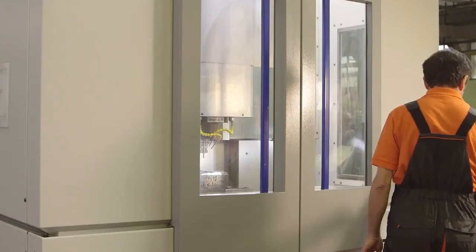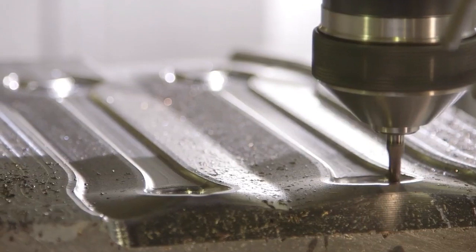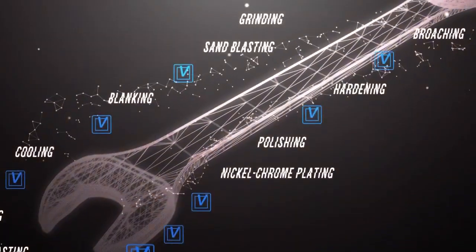Therefore, it is necessary that the inner surface of the receptacle space is hard, perfectly circular, and of a high frictional coefficient.